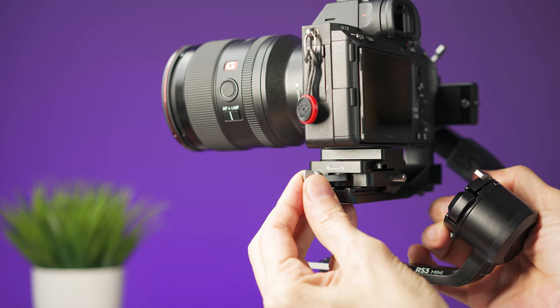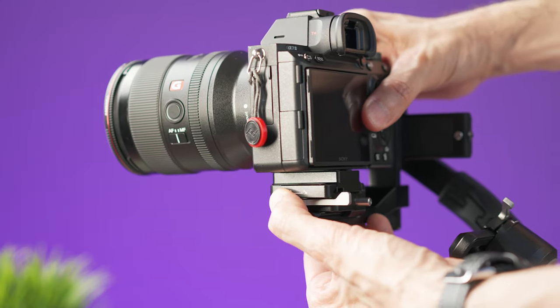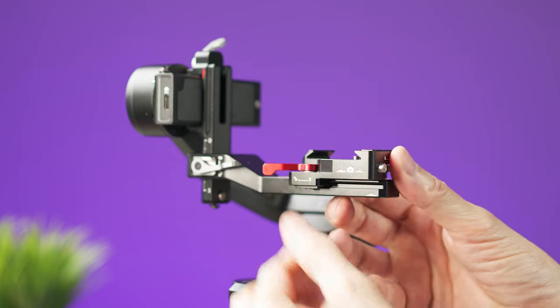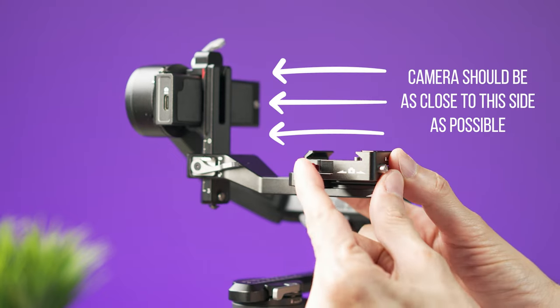To remove the camera, pull the lock lever to the back, press the safety pin, and slide the camera forward at the same time. If you need to move the plate to fit your camera, unlock the red lever and move the plate to the left or right, then use the red lever again to lock it.